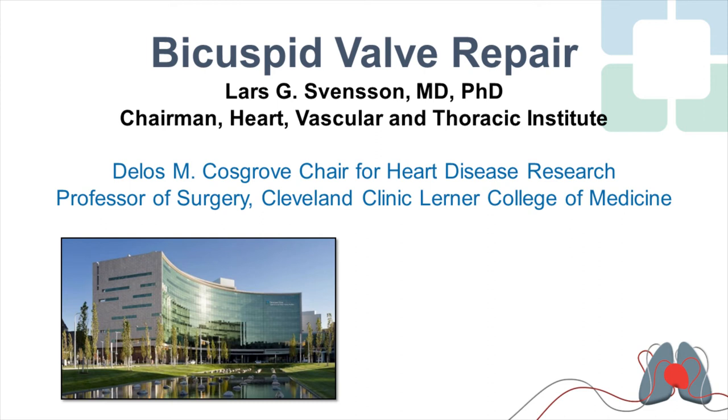It's my pleasure to talk about the simple way of doing a bicuspid valve repair. It's pretty straightforward. I'll show you two cases with some of the nuances on bicuspid valve repairs. The keys are understanding the anatomy, and we have a schema that we work through to do that, which I'll show you more of later.